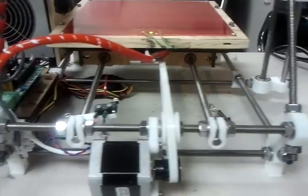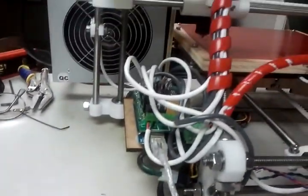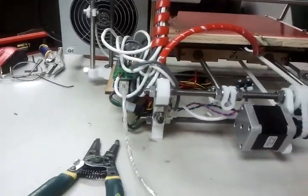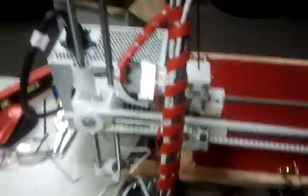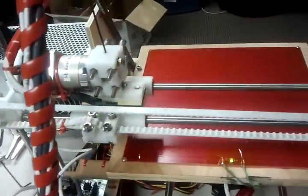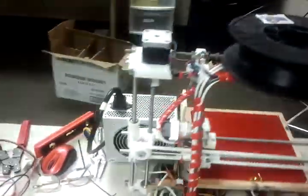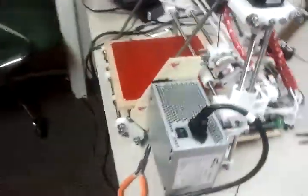This is such a pretty machine. I've never had one turn out this nice. I've built Huxley's, I've built Sells Mendel's, I've built MakerBot Cupcakes, I've built Thing-O-Matic's. I've never built one that just turned out this pretty.